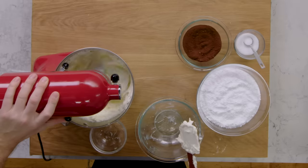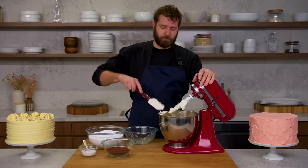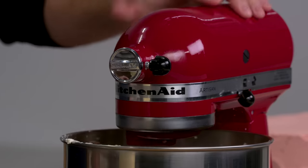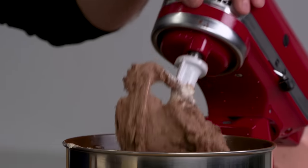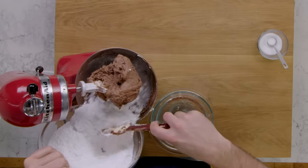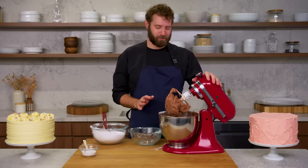Ready to mix in the cocoa and sugar — it's now super light and super fluffy, and I'm going to mix in my cocoa first, very slow so you don't make a mess. I'm going to add in the sugar in about three batches just not to make a huge mess. It looks like a lot of sugar, but it is not going to seem like a lot when it's fully incorporated.